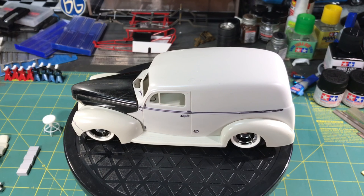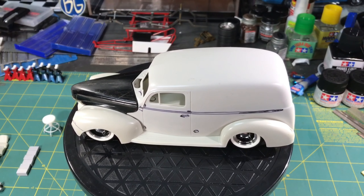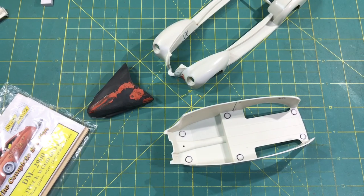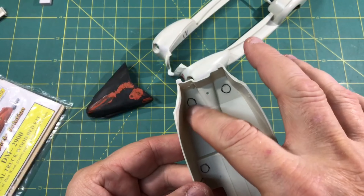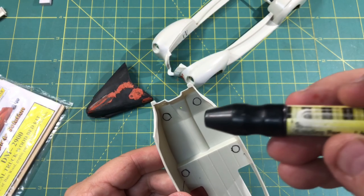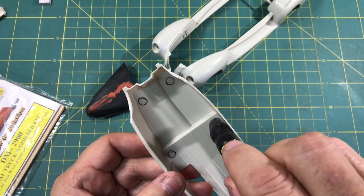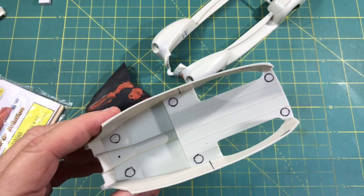I'm going to be removing the door handles and all of the chrome trim, and smoothing out all of these mold lines. I look forward to having some fun with it. With that, stick around — I'm going to get the body sanded down, then we'll take a quick look at what it looks like with some primer on it. We'll take the interior out and I'll show you how I'm going to do the workbench back there.